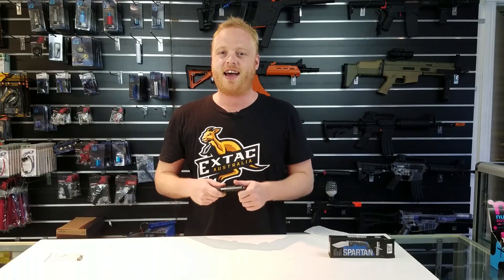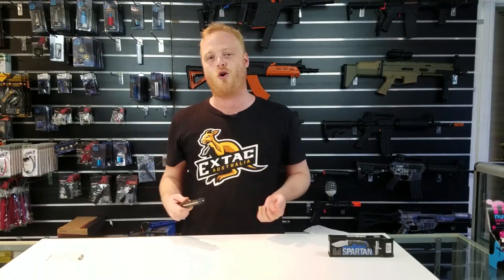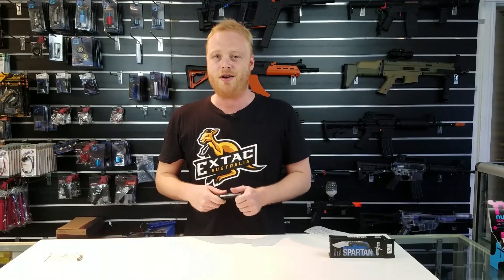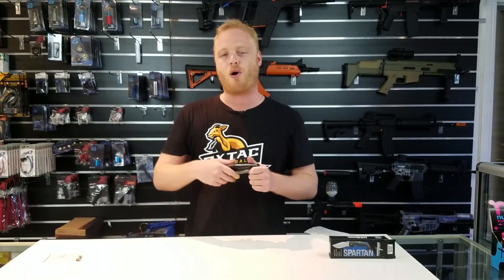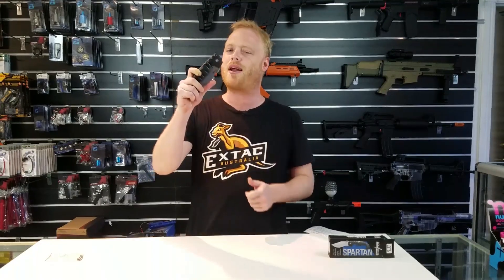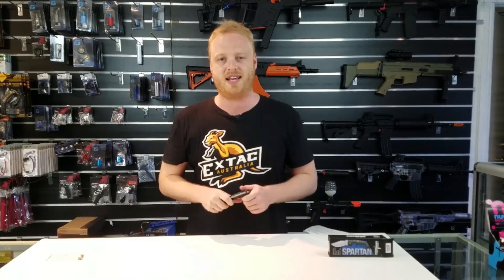So when it comes to folding knives, as you guys know, they can get enormous — you know, the size of your arm, almost ridiculous. Someone like myself and here at X-TAC, we like everyday carry; we like knives that we can actually use. So you want to put it in your pocket and almost forget about it. So this is quite a large knife when you talk about it in that sense.